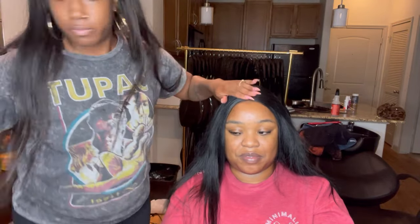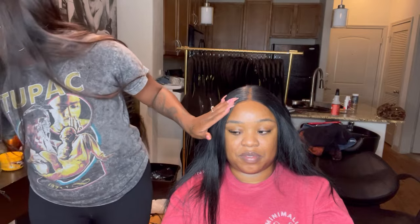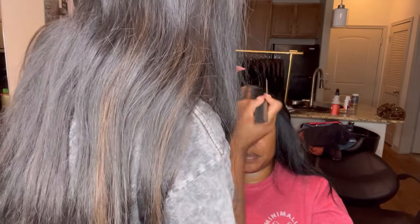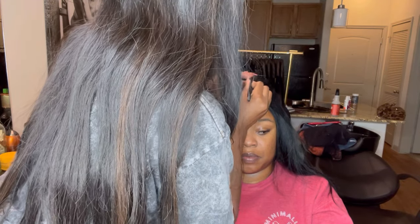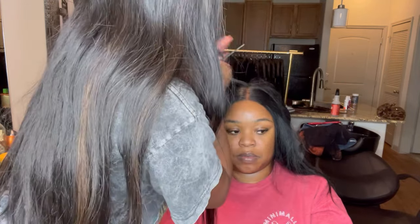We want the front points to be super flat — as flat as you can possibly get them without irritating your client with the heat — using your hand to press down. And you're just going to keep hot combing it. Even if you have to go over it several times, you just keep hot combing it.